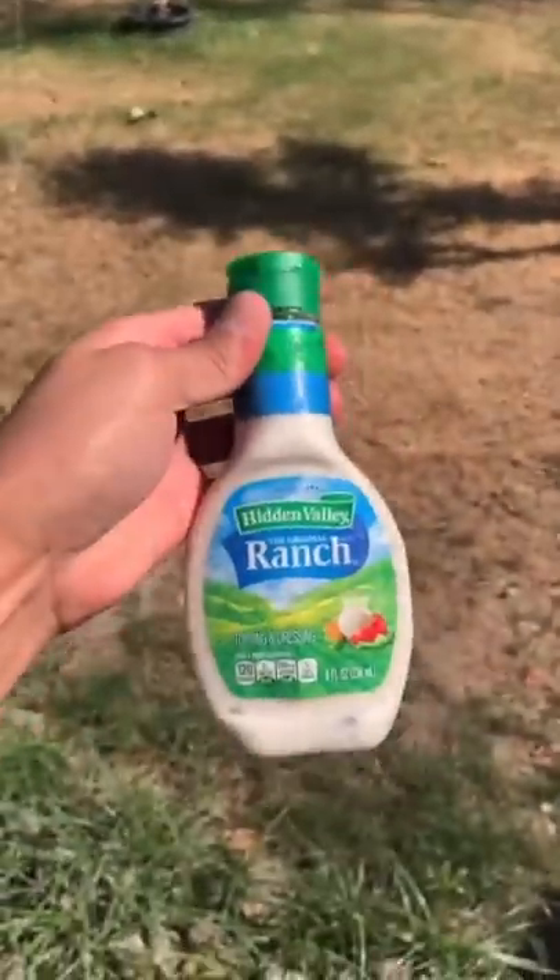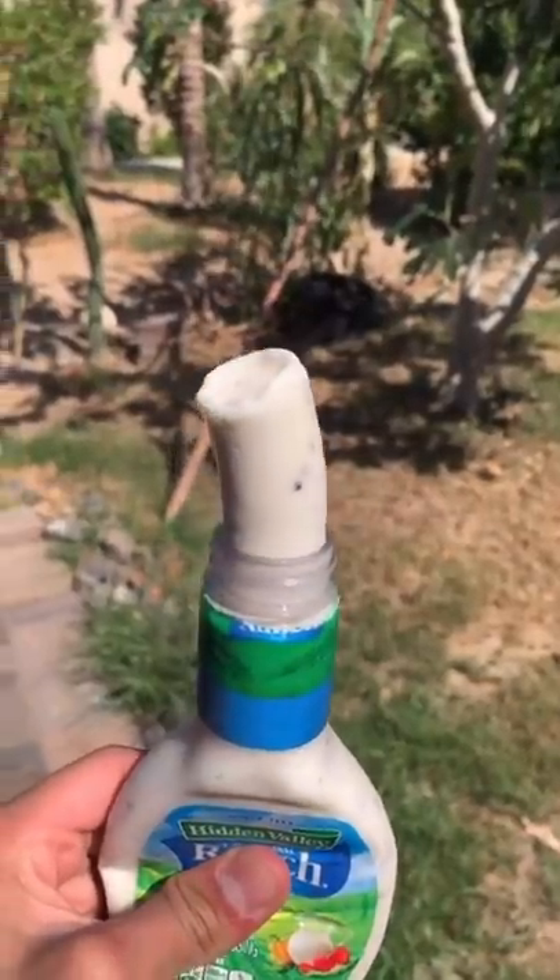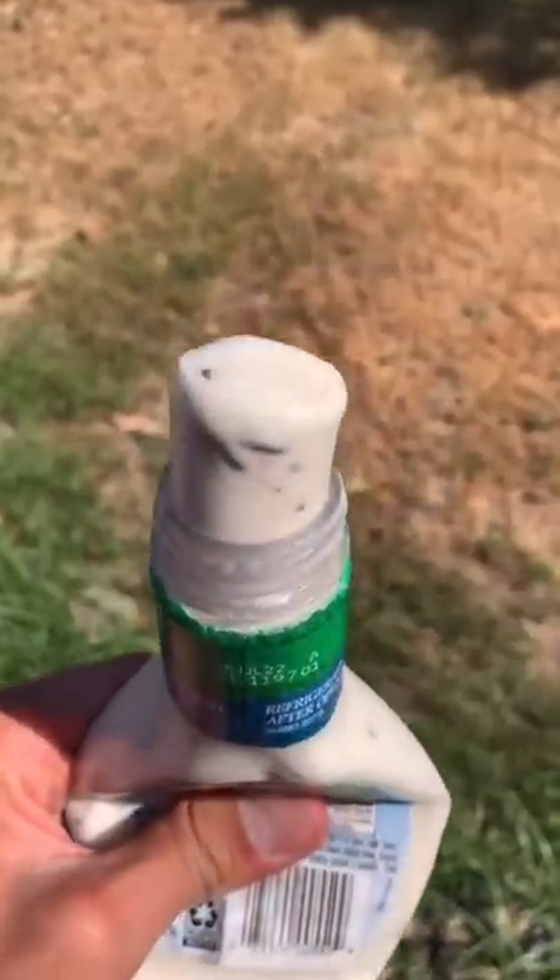I froze this for three hours because I wasn't sure if it was gonna work. It looks nasty, but it tastes like ice cream.